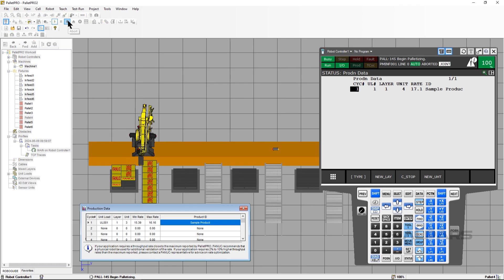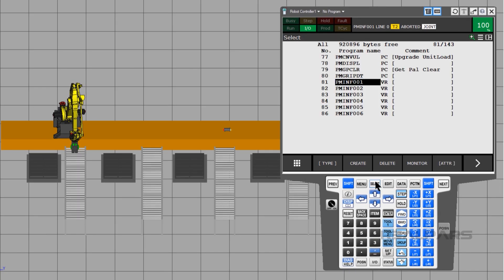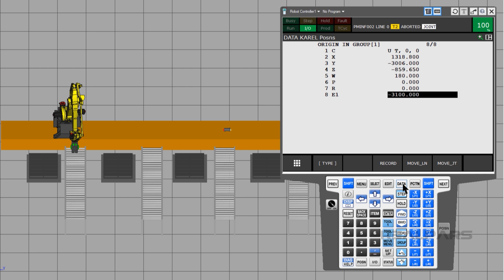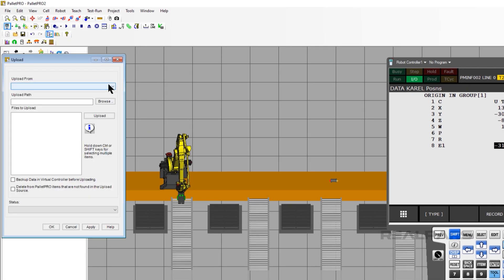Now stop the simulation and let's do infeed 2. Press the Select button, move the cursor down to the file PMINF002, and press Enter. Press the Data key, then press Enter or F2 for detail. Move the cursor down to E1. Type negative 3100 in the E1 variable and press Enter. Just like before, let's synchronize Pallet Pro: click File and Upload, click on the Upload From drop-down, select WorkCell Robot Controller, select PMINF002, press Upload, then click OK.